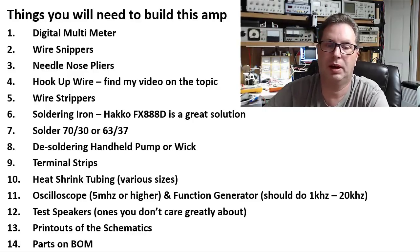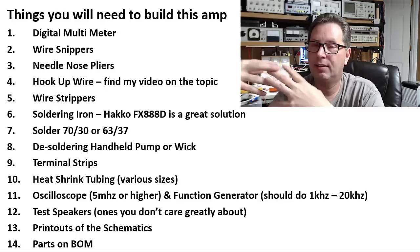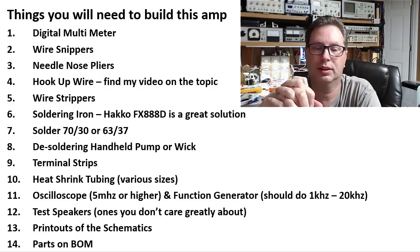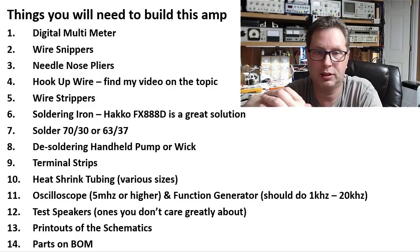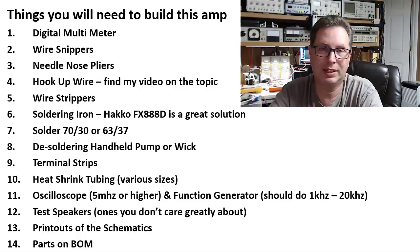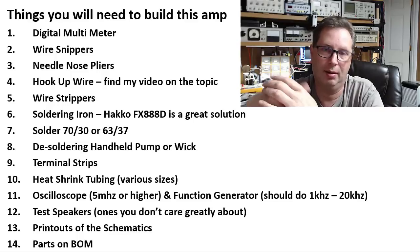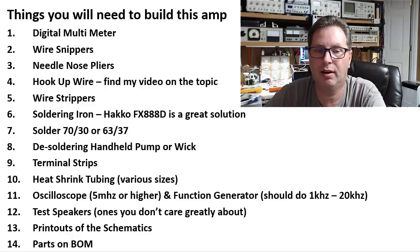You need a soldering iron. I've had $400 to $500 soldering stations and I keep coming back to this little Hakko FX-888D. You've probably seen it in many of my videos. It's a $75 soldering iron — sometimes you can find it with $5 to $6 shipping, sometimes $10 to $12. Both eBay and Amazon carry it, and it will serve you well for this and many other projects.